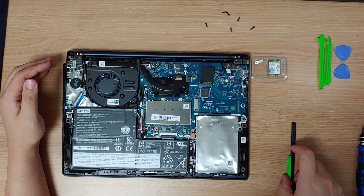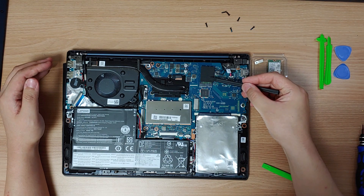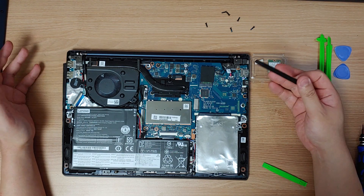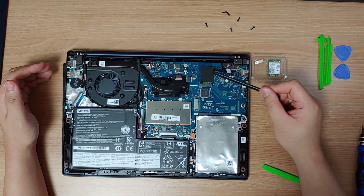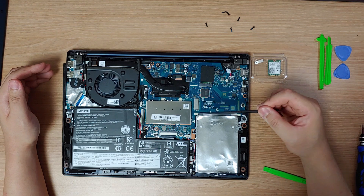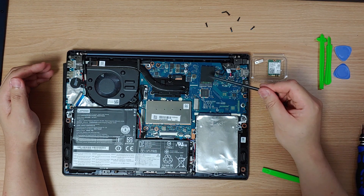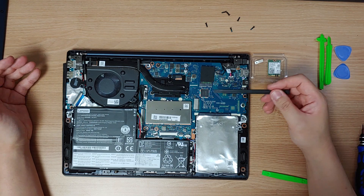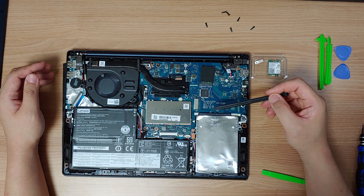NGFF is now more frequently referred to as the M.2 slot. M.2 slots are used mainly for Wi-Fi cards and SSDs. My S340 has two NGFF or M.2 slots: one for SSD which supports MSATA and NVMe dual mode, and another one here for the Wi-Fi card.